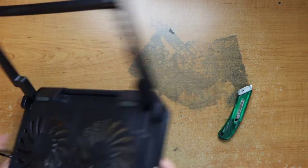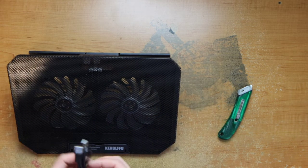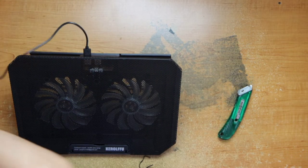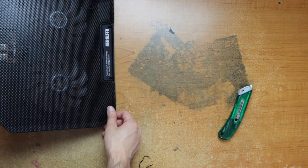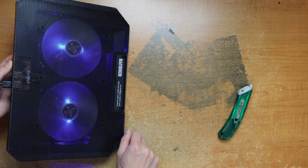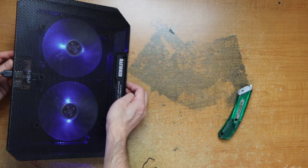It looks like you just plug in the USB to one of these. It doesn't specify which one you plug it into. So I'm going to plug it in here. Turn on the switch. There's no actual switch to turn off the LED — just turn on and off. Turn on the other side, works the same.